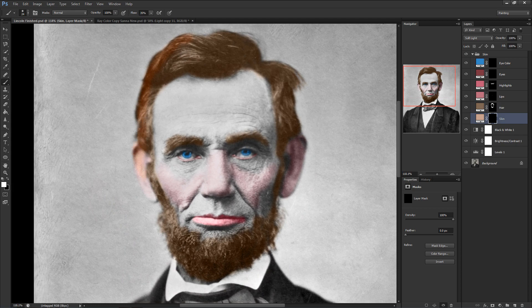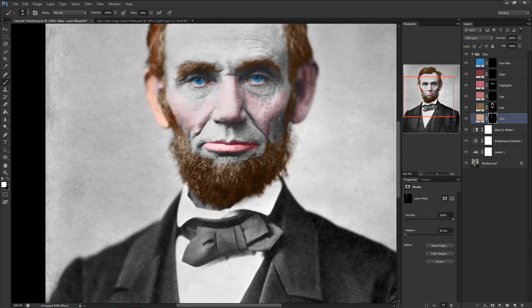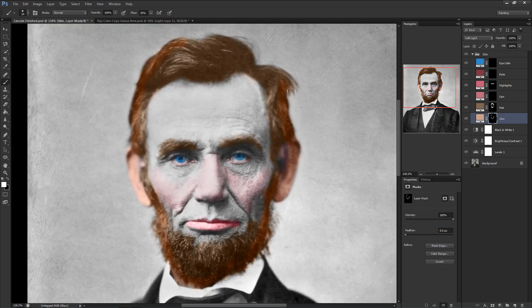Next up is the big ticket item, which is the skin. We'll simply just color in the whole area, including the hair and the insides of the eyes. We do this because it just looks right and saves a lot of time — you don't really have to worry about blending the border between hair and skin. As for the insides of the eyes, make sure to erase with about 50% to 60% opacity so his eyes don't look too yellow.